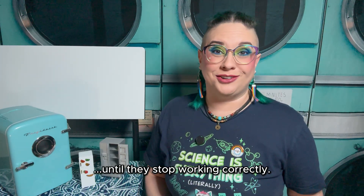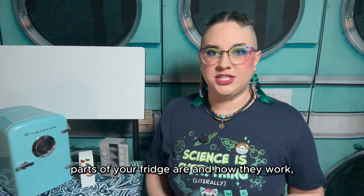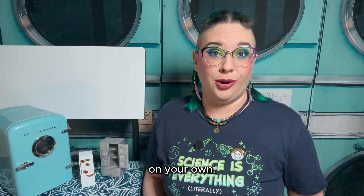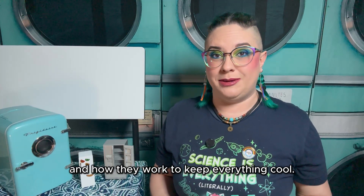Refrigerators are one of the most overlooked household appliances, until they stop working correctly. Then people tend to notice. But if you don't know what the basic parts of your fridge are and how they work, you could end up spending a lot of money on something you probably could have figured out pretty easily on your own. In this video, I'll go over the basic parts of a refrigerator and how they work to keep everything cool.